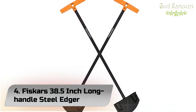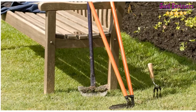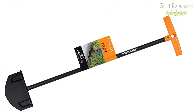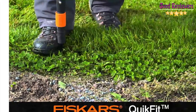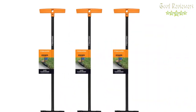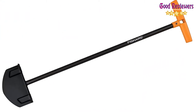Number 4: Fiskars 38.5-Inch Long Handle Steel Edger. Make edging a breeze with an innovative tool that is more effective than traditional edgers and easier to use than power edgers. The extended-reach design means you won't have to kneel or bend down to reach the borders of gardens and walkways. Since there's no gasoline, you won't be bothered by the noise, fumes, and refueling hassles that come with power edgers.